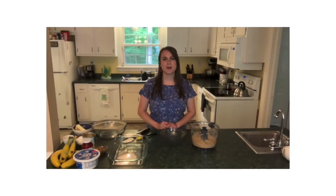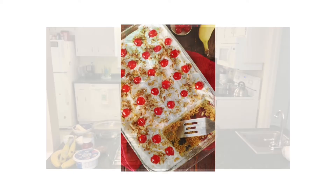Hi, I'm Susanna and I'm partnering with The Kitchen Is My Playground to bring you another great recipe. Today we are making no-bake banana split cake.